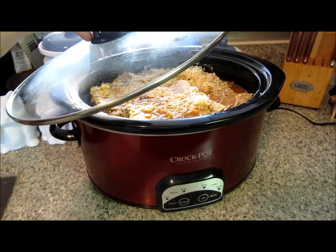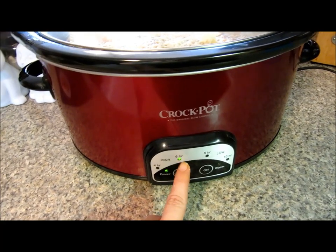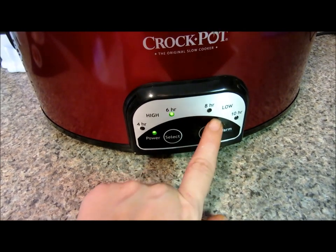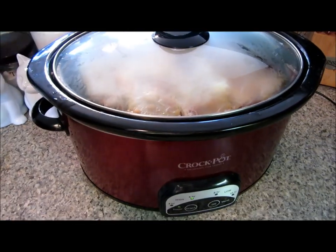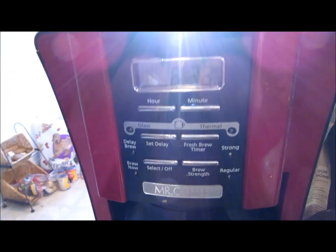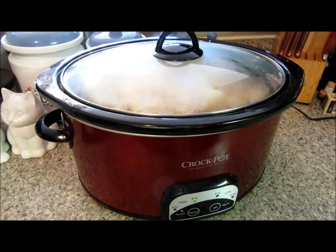Then you're just going to put your lid on and turn it on high. This one goes on high for six hours or four hours, and then low for ten hours or eight hours. So I'm going to cook it on high for six and then switch it over. So there you have it — dinner number two is underway. It is 8:30 in the morning and our dinner is going to be cooking itself right here on the counter while I do what I want to do today. Love it.